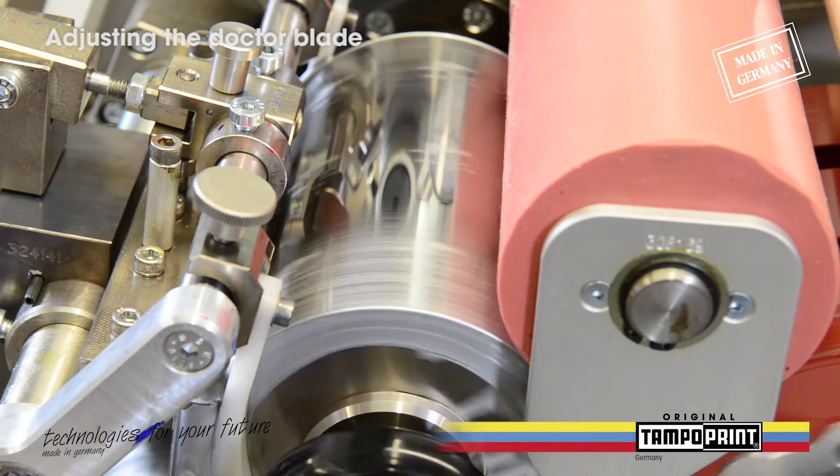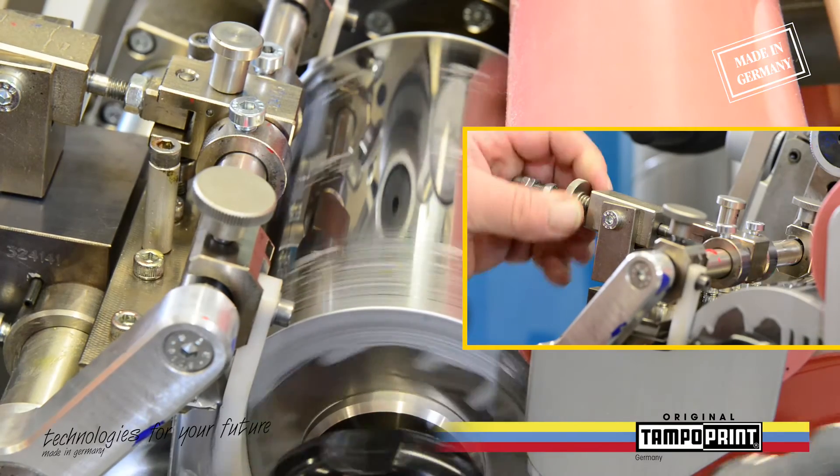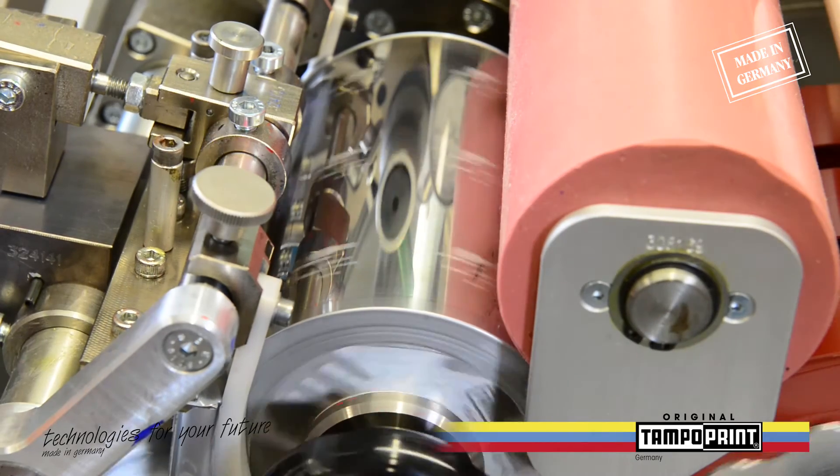If there is color on the areas outside the print image, you have to adjust the doctor blade pressure by turning the adjusting screw until the Cliché cylinder is clean again.